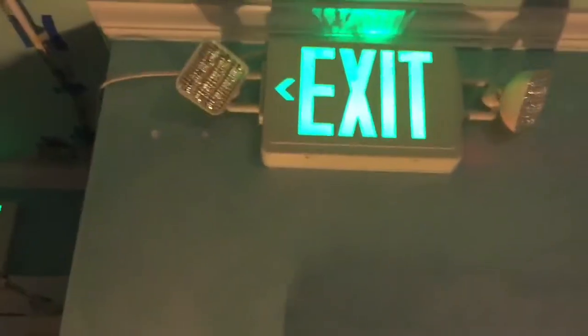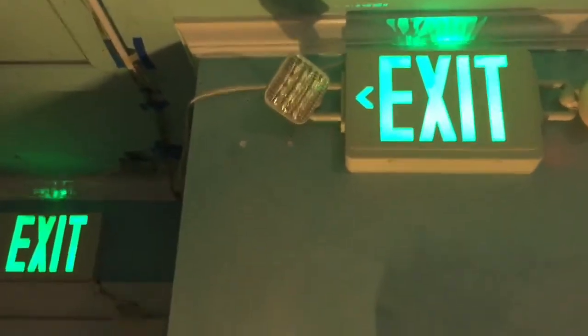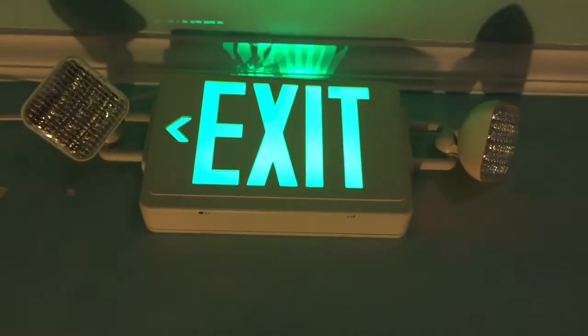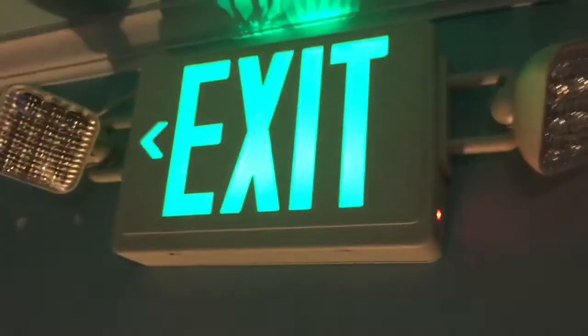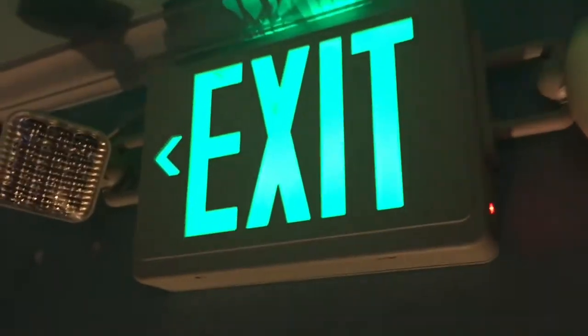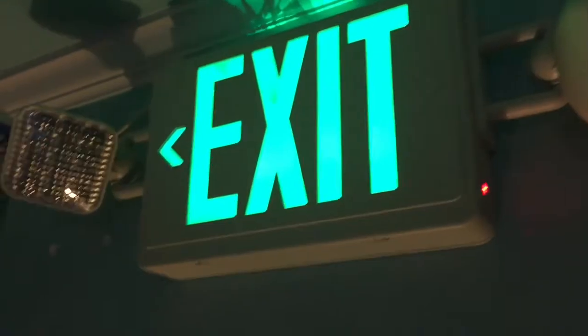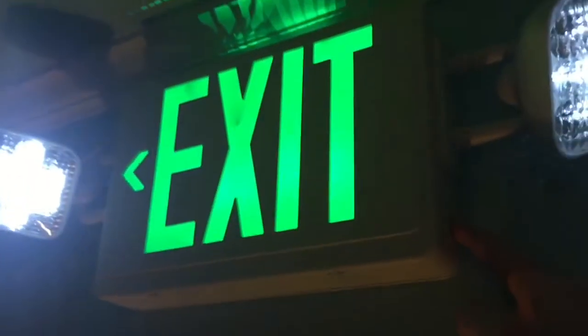I don't like it at least for an exit sign slash combo, because it looks too far away — but I guess it's fine. So this is the Exit Light Company, I think it's like Combo Q2 or something like that. Strange model. And basically, just by the Exit Light Company. This is full LED — let's give it a test. And it works, of course. We have this head pointed over there, then the other head pointing kind of over there.